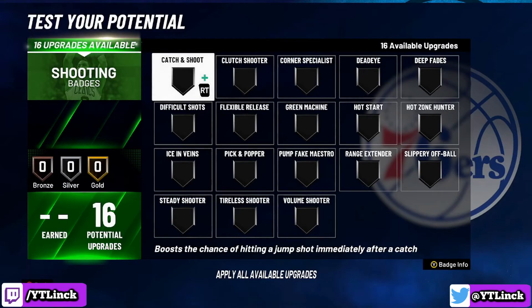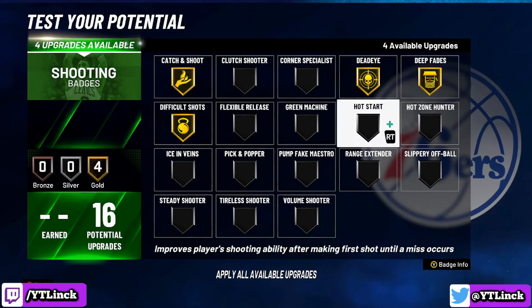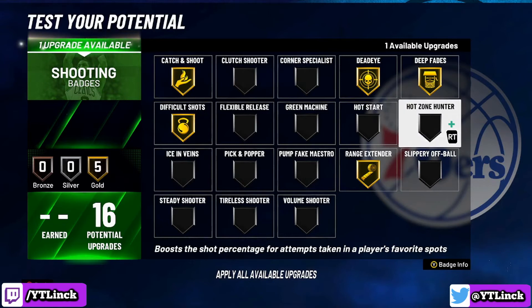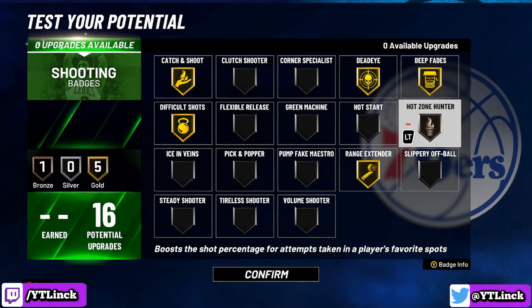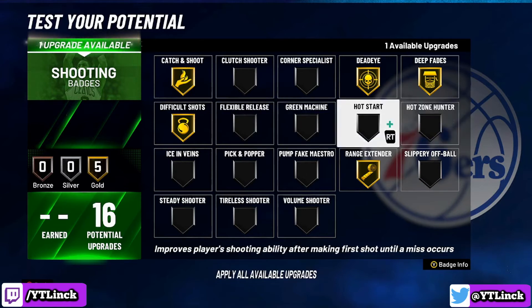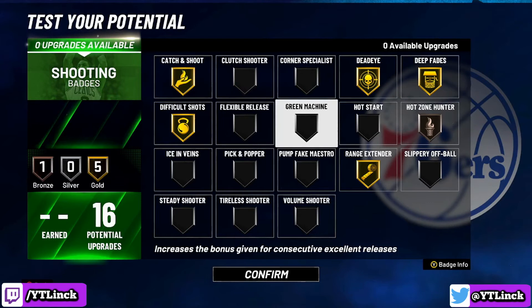For the shooting category, we have 16 potential badge upgrades. You are going to max out catch and shoot on gold, difficult shots on gold, deadeye and deep fades on gold, range extender on gold, and then hot zone hunter on bronze — because my boy Chris Paul likes to get to his spots and does not settle for shots. If you are having trouble timing your jump shots, you can swap hot zone hunter for flexible release, but I am keeping it on hot zone hunter.